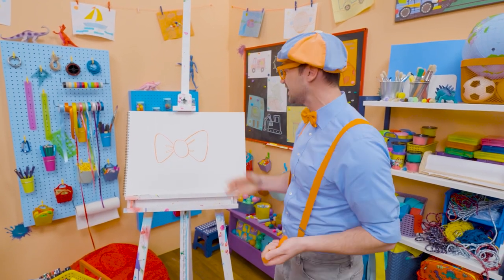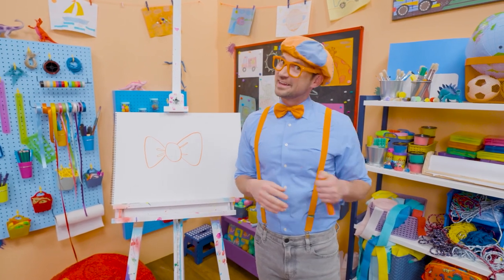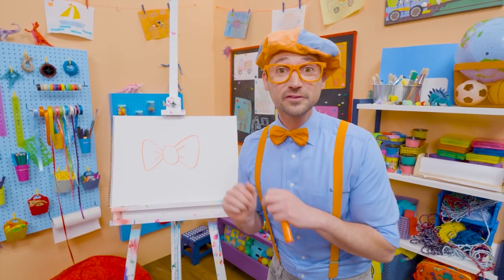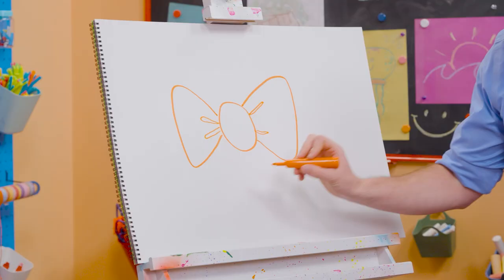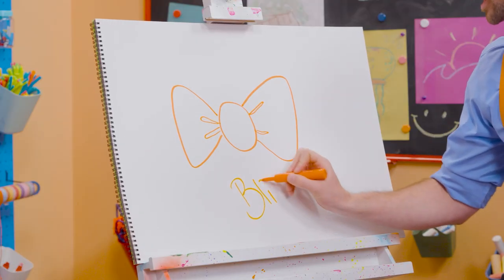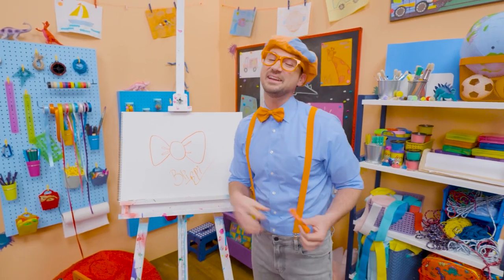That was so much fun drawing with you! If you want to draw more with me, all you have to do is search for my name. Will you spell my name with me? Ready? B-L-I-P-P-I. Blippi. All right, see you again. Bye-bye.